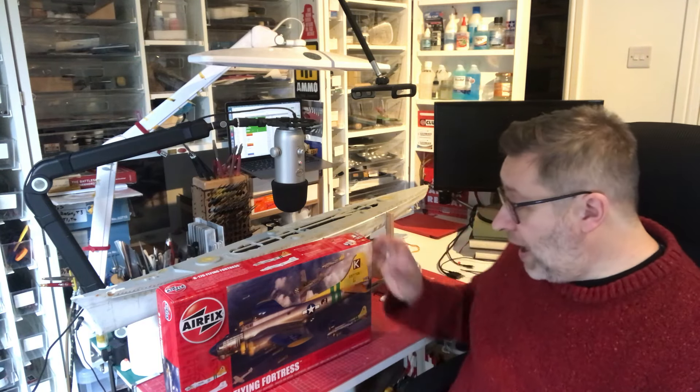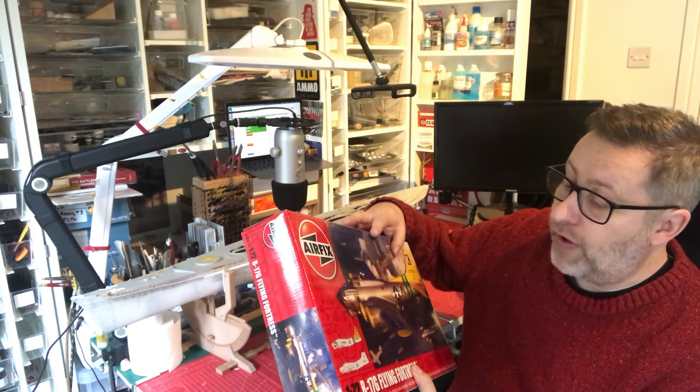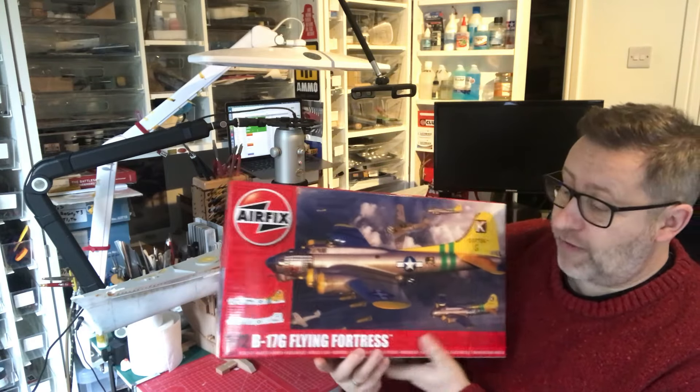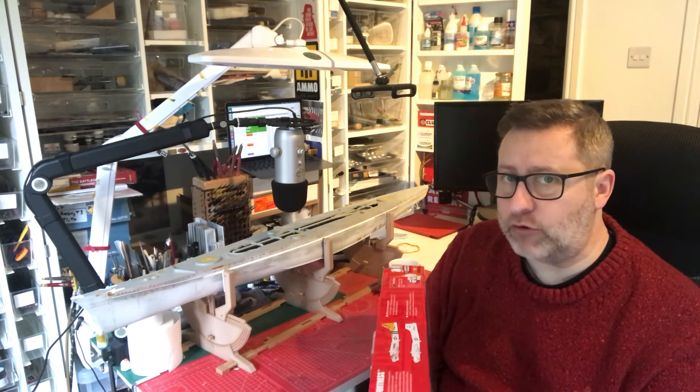I'm building this one which is on the front cover here — it's called Milk Wagon. It's the Airfix 1/72 scale, and I will be starting it in about two weeks time.